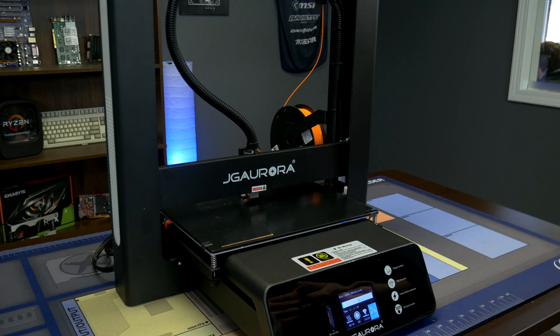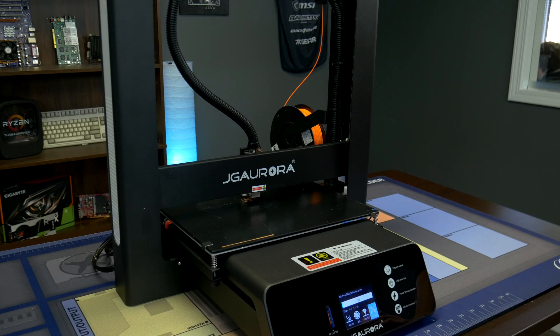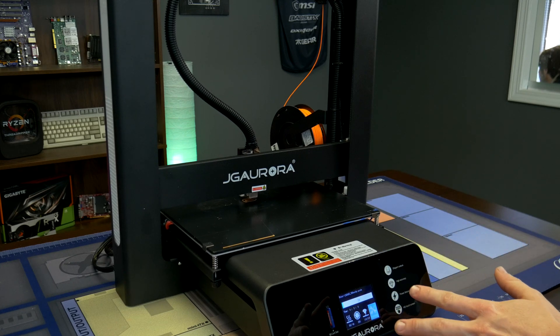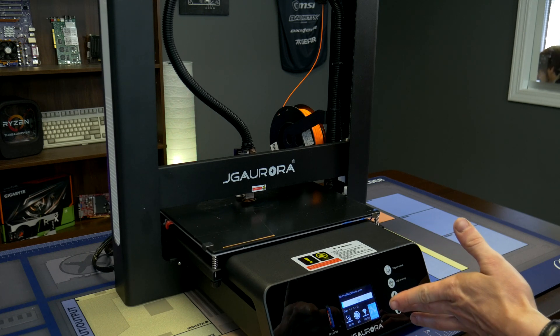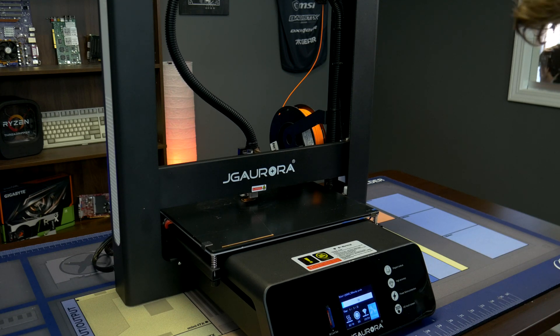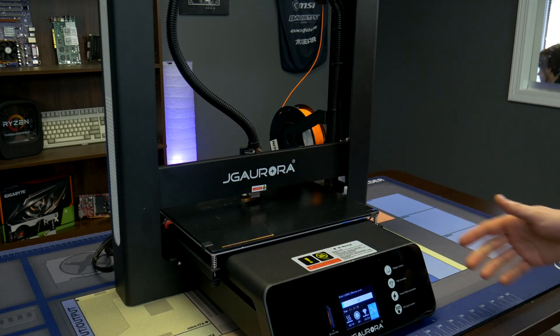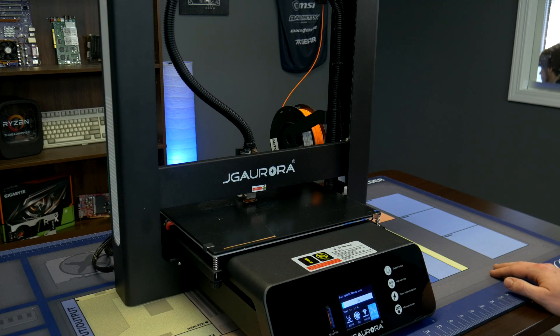We're getting ready to go into time-lapse mode. We're printing the Benchy boat, which is the most basic benchmark you can print. We're doing 80 millimeters per second, with travel speed around 140. This is with minimal setup — literally all I did was take it out of the box and level it. My old printer I would have had to take apart just to start printing again. I also put a little Amazon Basics glue stick on the hotbed, which helps prints stick on those starting layers.